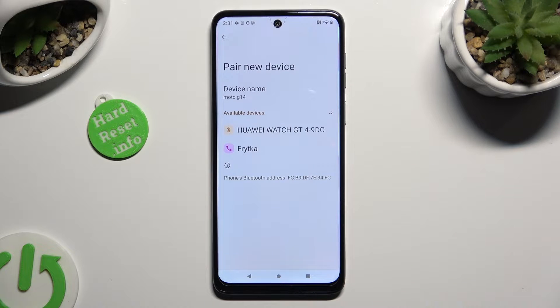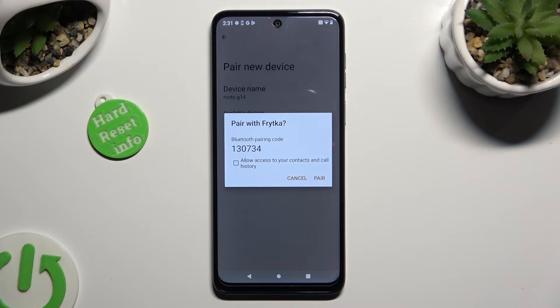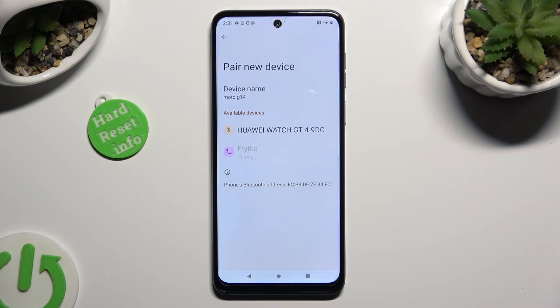When they do, click on the one that you wish to connect to. Now select Pair, and wait for the other device to accept your connection request.